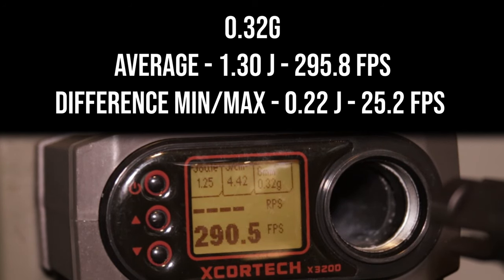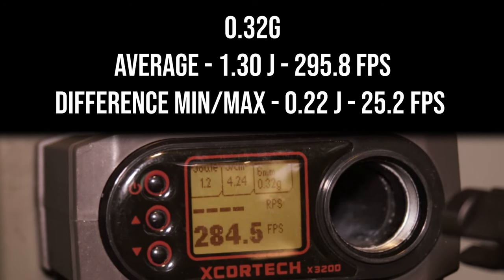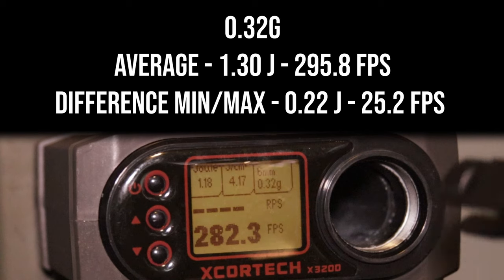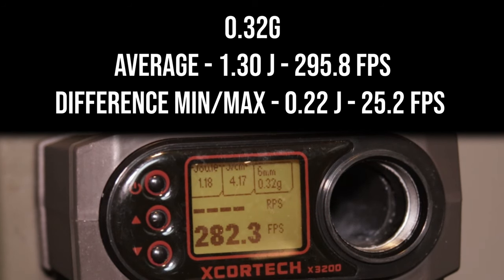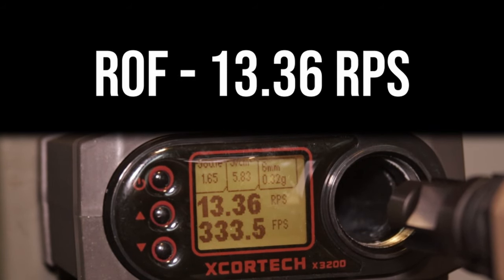The next 31 shots gave me an average result of 1.30 Joules or 295.8 FPS. As the gas in the magazine depleted and its temperature dropped, power dropped from an initial 1.4 Joules to 1.18 Joules on the last shot — a difference of 0.22 Joules or 25.2 FPS. The replica is not particularly over-gassed, so don't expect a lot of Joule creep on heavier BBs, but it's slightly present. The rate of fire was around 14 shots per second.